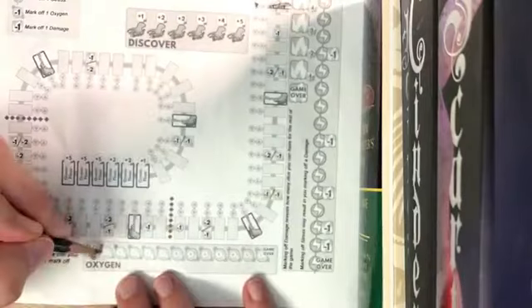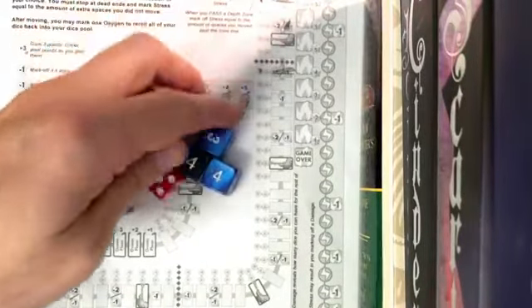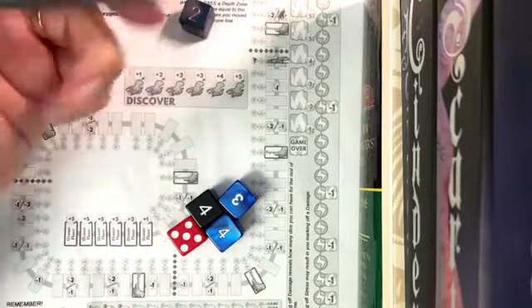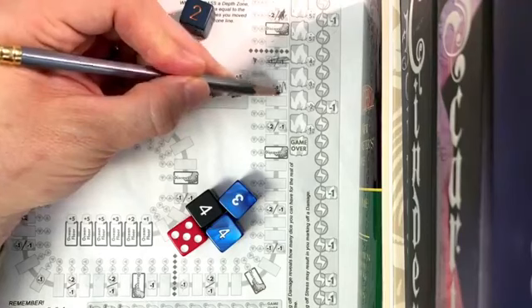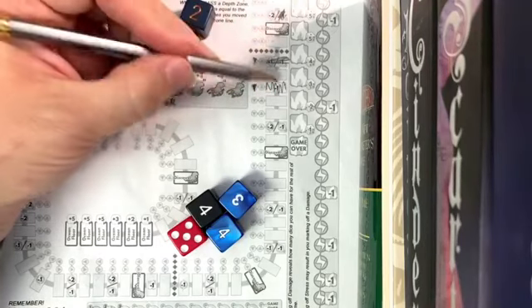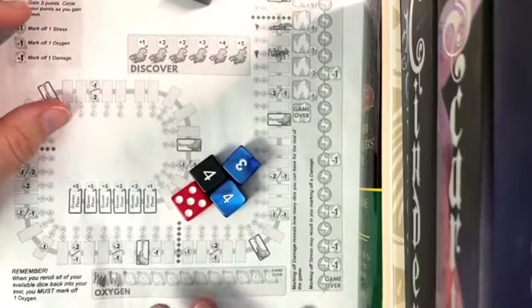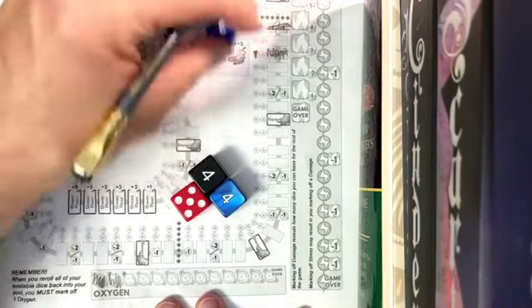That's all our dice, so I'm going to mark off another oxygen to re-roll. I'm going to choose a two because that means I'll land here and not take that damage — there's a fire there. It's a little counterintuitive, but when you land on a space it doesn't trigger; when you pass over it it does. As you play it'll make sense. Now I'm going to choose this three — one, two, three — and mark that off.